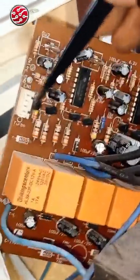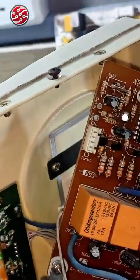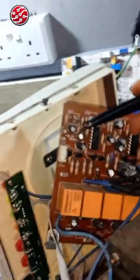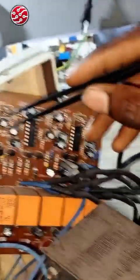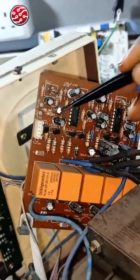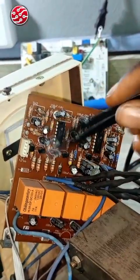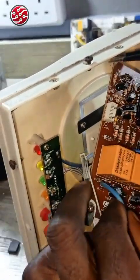Among these capacitors, one or two are used to create the delay when you turn it on. There is a voltage across the capacitor and as it is charging, it is controlling the voltage. As it charges up, it loses voltage, sending a signal to tell the output to trigger. This is the output relay — you can trace it and verify, as the majority of them are labeled.